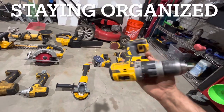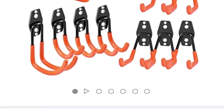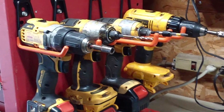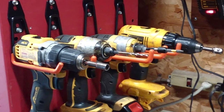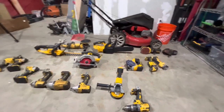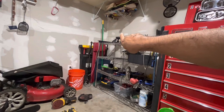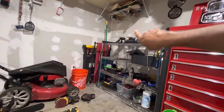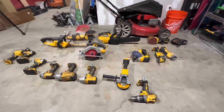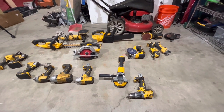I was looking at options — there are these little hangers with two hooks that hold one drill on each side and they kind of hang like that. Those hooks are individually five to seven dollars, sometimes three dollars, so roughly around forty-nine dollars total — about fifty bucks if I just did the hooks, running them all the way across on a two by four hung in sequence.